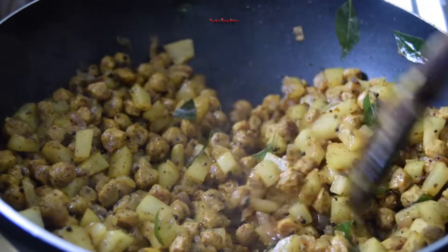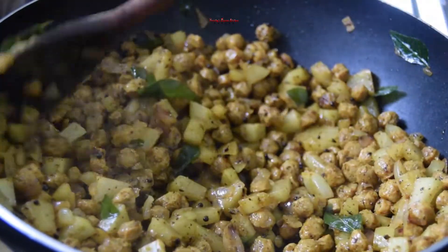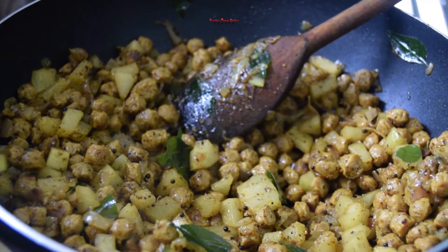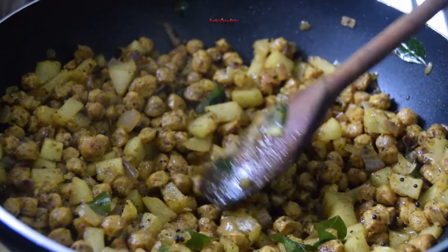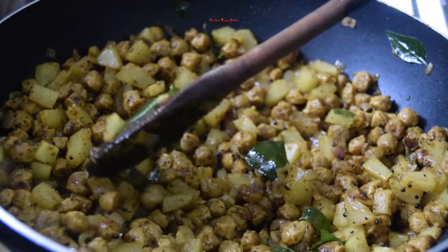This is how you fry the soya chunks. We fry the soya chunks — the soya chunks is not enough yet.